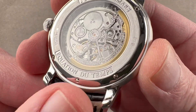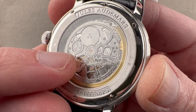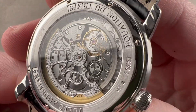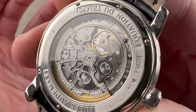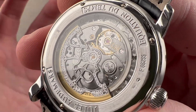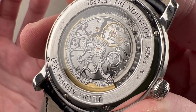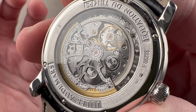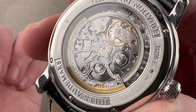Turning it over, you can see this is the Equation of Time Jules Audemars line. The movement is the caliber 2120 with a 2808 module — the same JLC-based automatic tractor movement traditionally found in the Royal Oak Jumbo before 2022. This is designated the slash-four version of the 2120, originally designed in 1967 for Audemars Piguet, Patek Philippe, and Vacheron — only ever used by those three brands, never by JLC or any other brand. The movement is ultra-thin; the base is only 2.4 millimeters thick. It was a work of art then and remains one today, though anachronistic in some fashion.